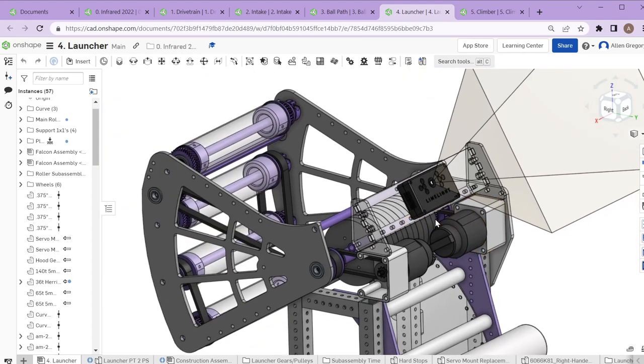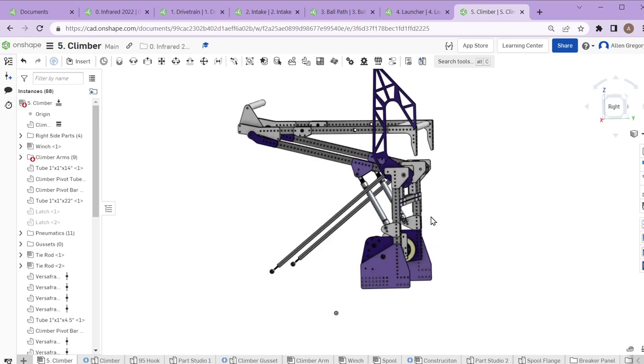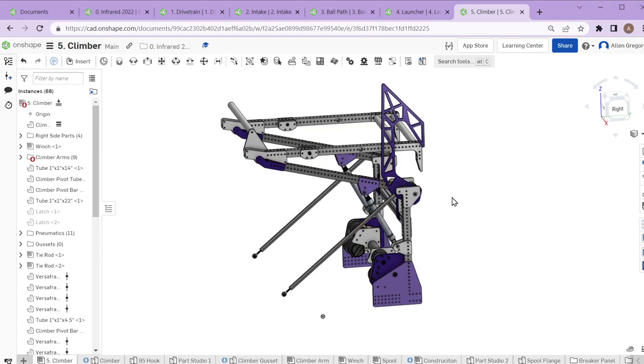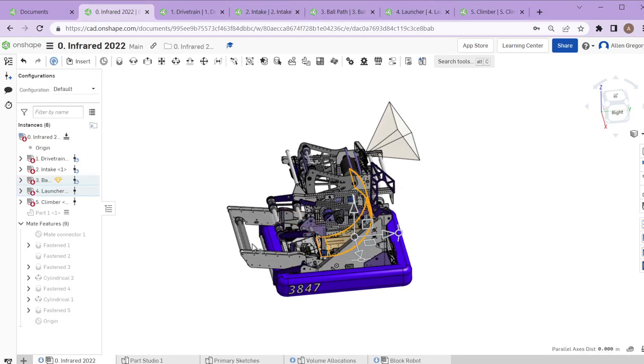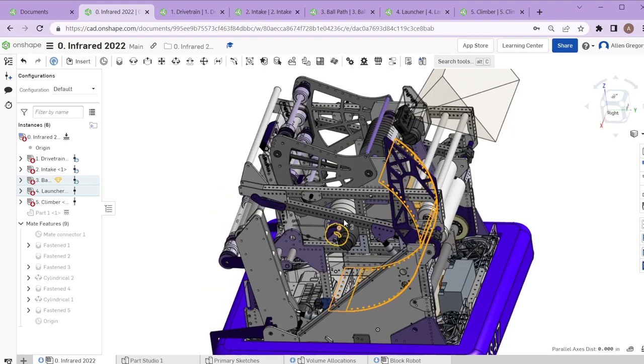The final mechanism is the climber — we were probably one of the more unique climbers, generated fully on our own. That doesn't necessarily make it better than other people's designs, but we did make it work. Part of what we were trying to do was keep things very compact, with most of the mounting towards the rear of the robot so we didn't interfere with the intake and ball path at the front. Early on we also weren't sure if our robot was going to have a turret, so there was some push to keep things farther out.